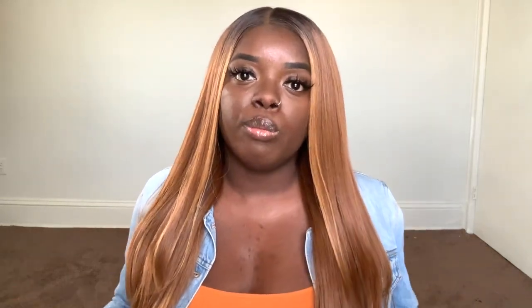Aaliyah is from Outre's new Melted Hairline series. The main idea of this unit is that there is a frontal effect hairline — so even though it is a lace front with lace that you have to cut, there is a set parting space, whether in the middle or the side. The front of the hairline mimics an actual frontal, and you can see it looks really good and really natural. This wig comes with a typical cap construction: two combs in the front, a comb in the back, an adjustable strap, and an elastic band.